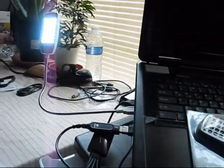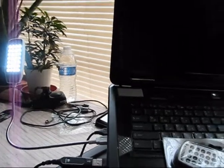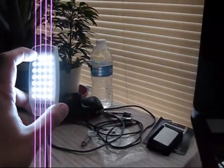It has very perfect specifications. It's only using 5 DC volts and consumption is 1.5 watts, which is almost nothing. And it has an amazing 28 LED bulbs.